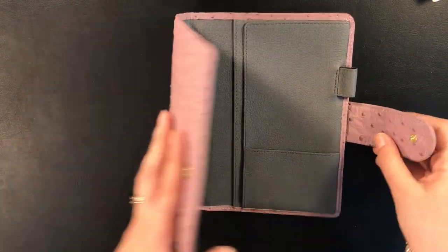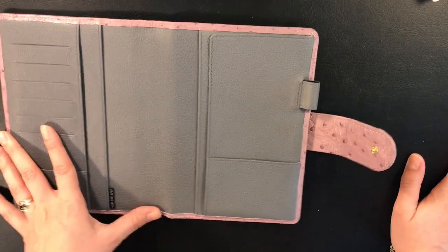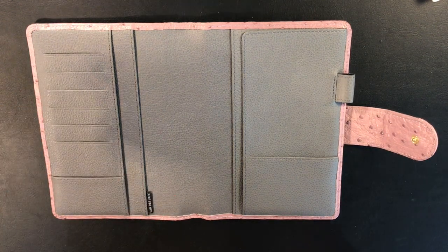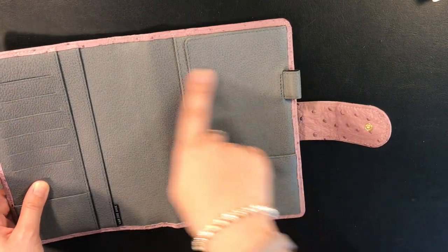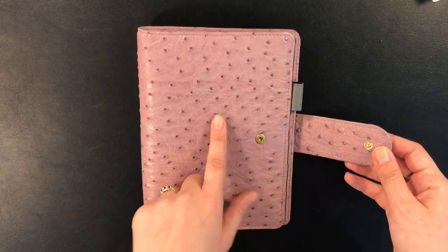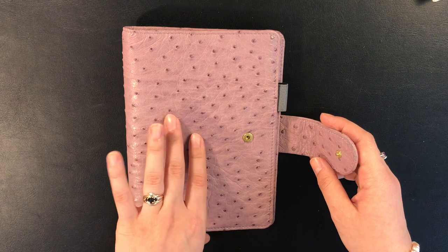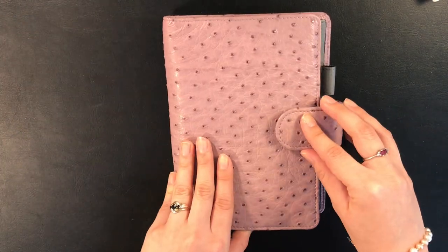I added a secretarial pocket on the right and raised the pen loop slightly so it looks like the Jillio's, where the pen loop is slightly raised. I also asked for a chunky clasp. I had read on the Facebook group — which I highly recommend checking out as everyone is very helpful — that the inside of the clasp is normally the color of the inside of your cover, which here would have been anthracite. Someone mentioned that if the outside color is lighter, color transfer could happen, so I ordered the whole clasp in ostrich to avoid that.